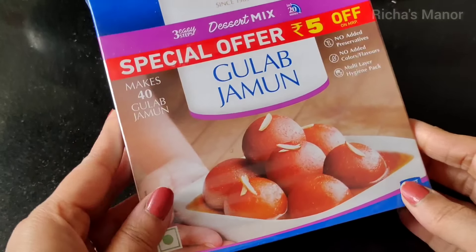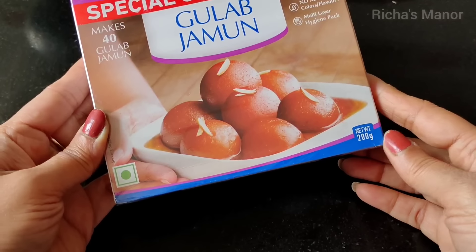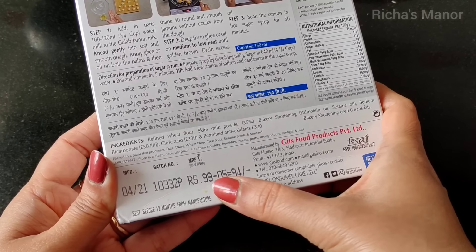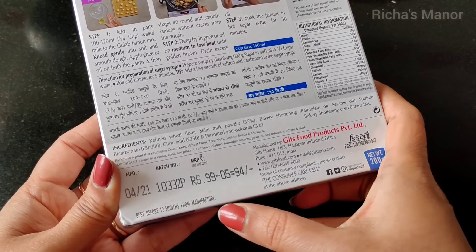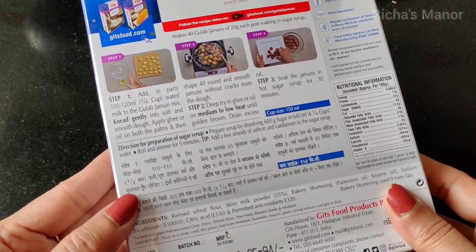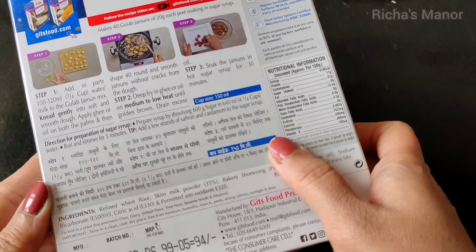But in traditional ways it's tricky. So today I'm going to share how to make pre-mix Gulaab jamun. There are all the details on how to make it, but if you don't pay a little attention, you won't get the Gulaab jamun right.